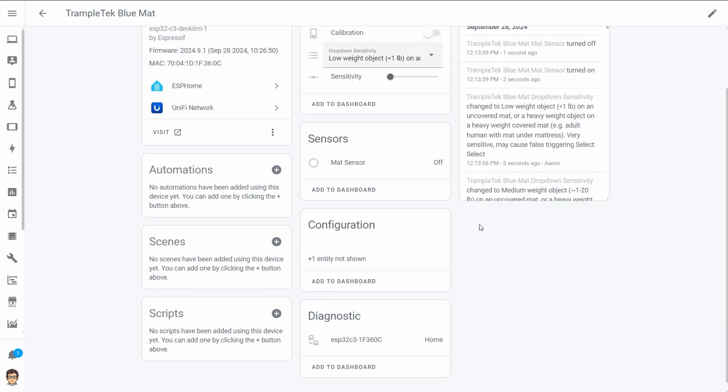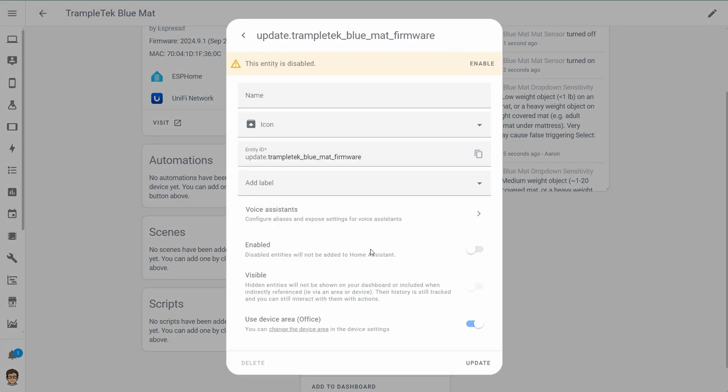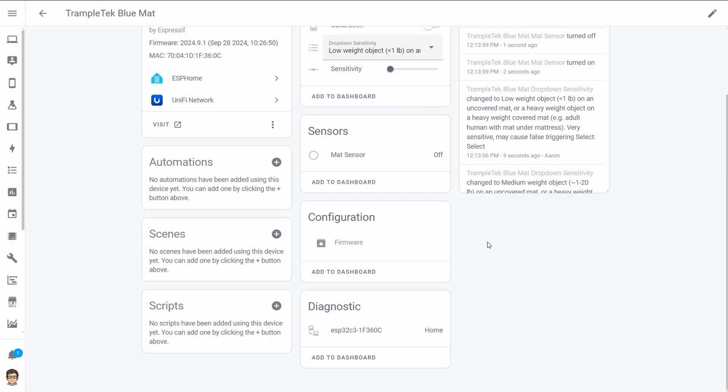There is one hidden configuration entity and it's firmware — it seems to be disabled but I'll enable it just to see what happens. I'm guessing maybe you can update firmware there. Under diagnostics you can see the status of your ESP32. That's pretty much it — really basic but I love it.